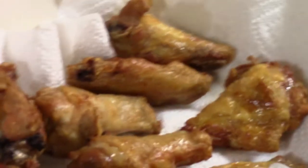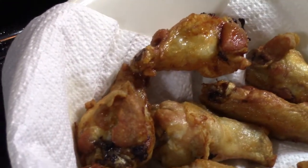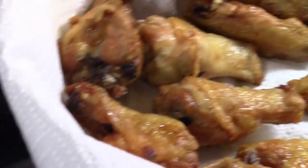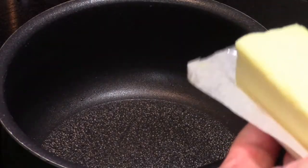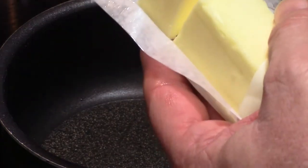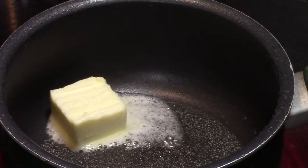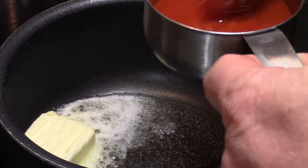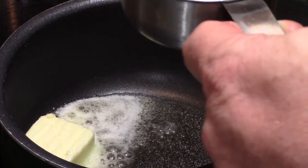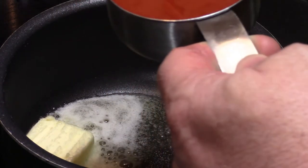I'm going to put them in a plastic container to mix the sauce on them. I'm going to make the sauces. I usually take about a tablespoon or so — actually that's more than a tablespoon — a tablespoon of butter. I'm going to use about half a cup, maybe close to half a cup, but I don't really want to use a full half cup.